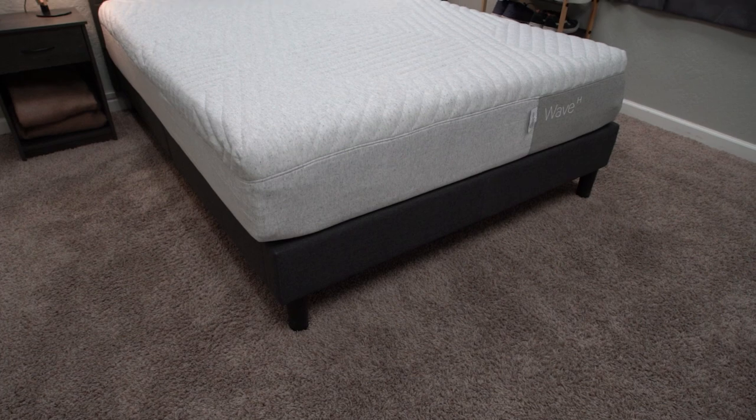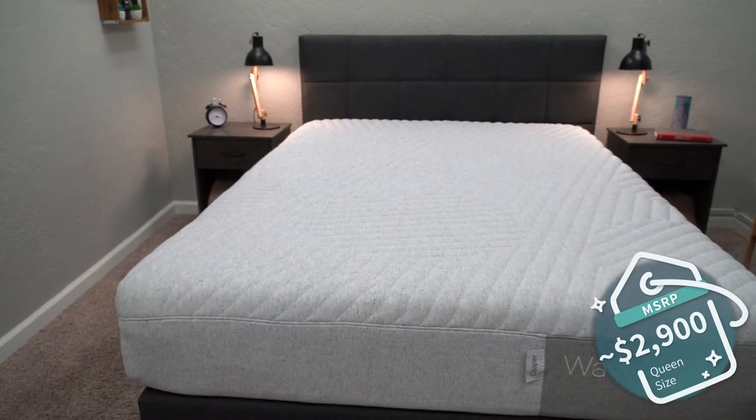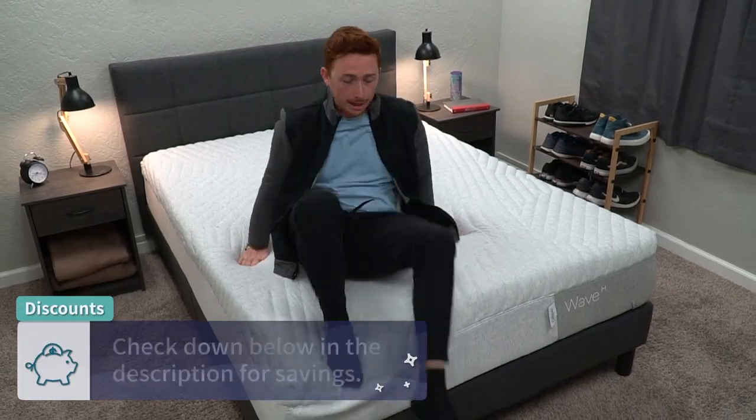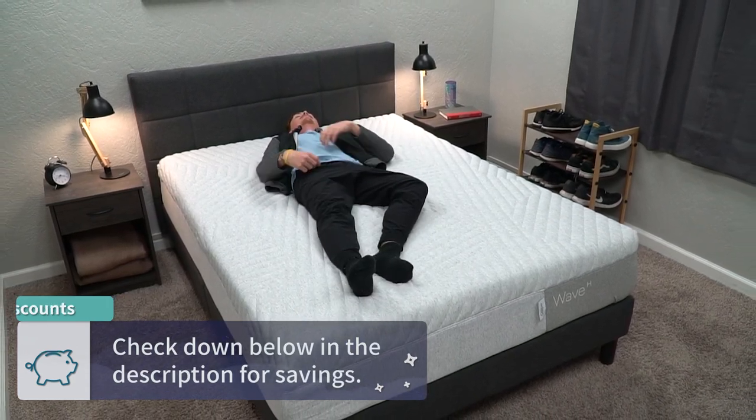Now let's get into pricing. Since the Wave Hybrid is the most premium option from Casper, you're naturally going to be paying the biggest price. As of when I'm recording this video, the Casper Wave Hybrid retails for around $2,900 for the queen size. Casper does like to offer pretty good promotions around major holidays and times of the year, so check the description to see what's most current with pricing, as it does tend to fluctuate year round.